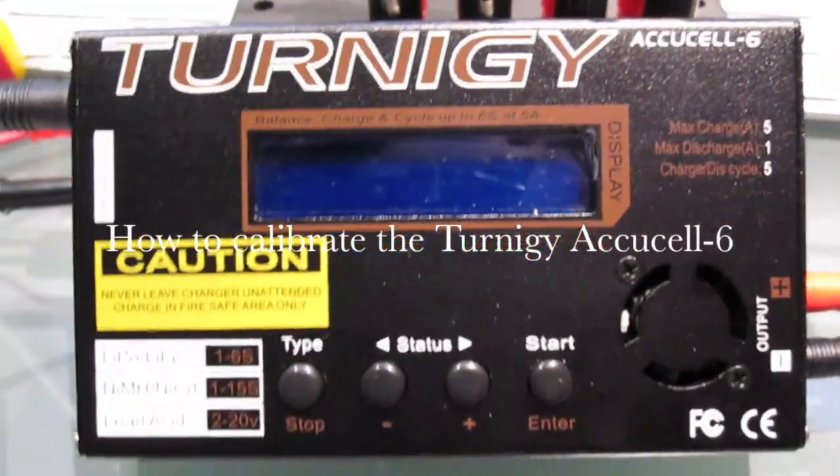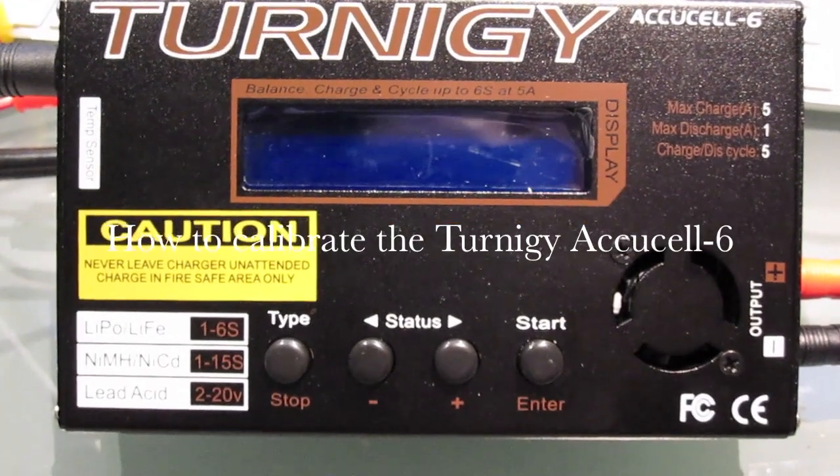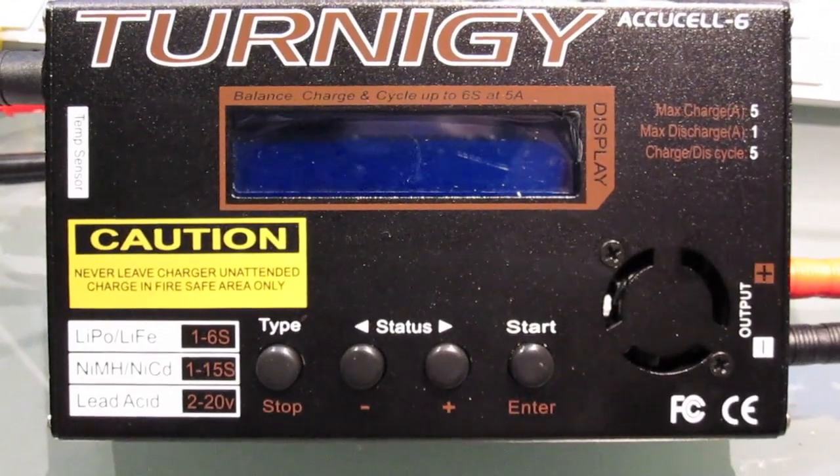Hello there, Craig here. Today we're having a look at the Turnagy AccuCell 6, which is a combined battery charger for LiPo — lithium polymer batteries — nickel metal hydride, lead acid batteries, NiCADs, and all sorts of stuff.